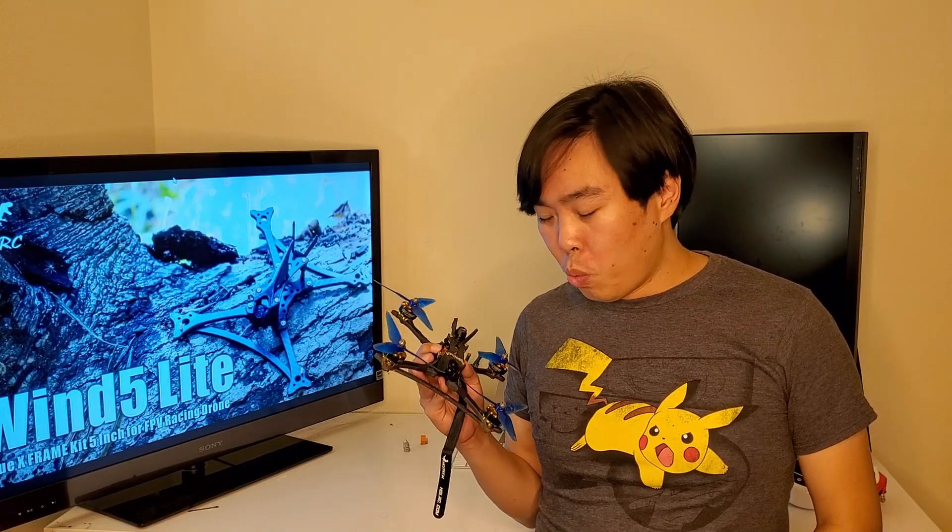Have you ever switched to an identical quad in your fleet but feel like something is just wrong? Like maybe floaty, maybe you're just not hitting your turns right? Something is wrong. Chances are it's your camera angle. In this video I'm going to tell you why camera angle is so important and how even a couple of degrees off can throw you off completely.